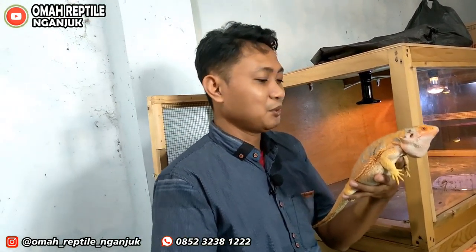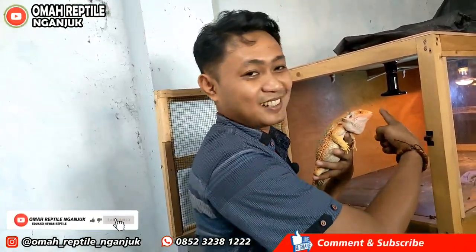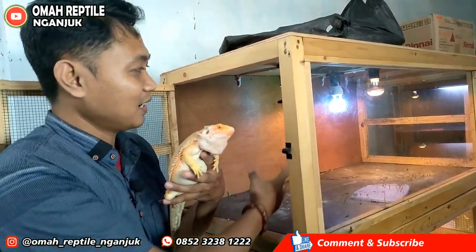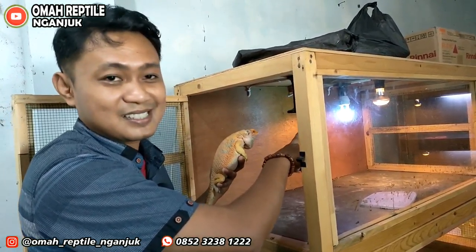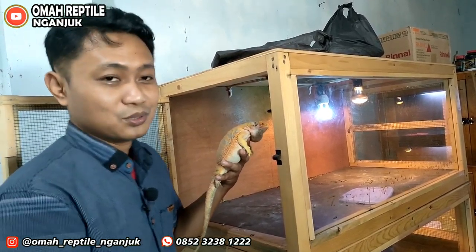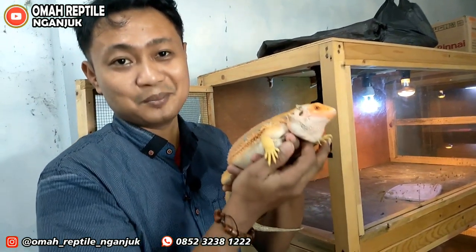Bagaimana hewan luar negeri ini bisa hidup di Indonesia? Ini tergantung dari cuacanya — harus disamakan dengan kondisi aslinya. Kalau di sini dingin, di sana panas, ya kita kasih pemanas sesuai ukurannya. Ada pemanasnya, suhunya diatur. Dia akan hidup, membesar, bahkan bisa berkembang biak.